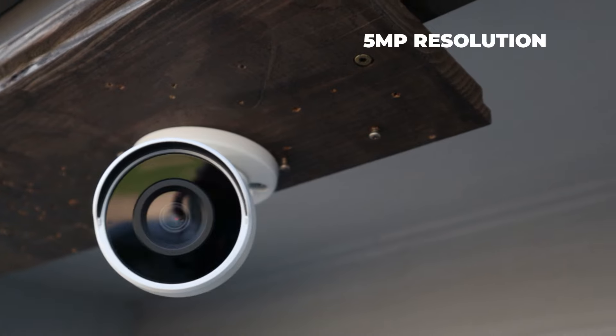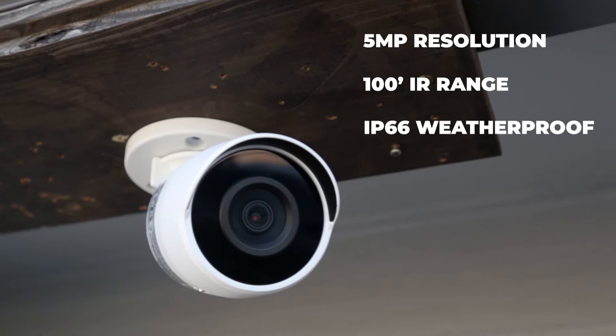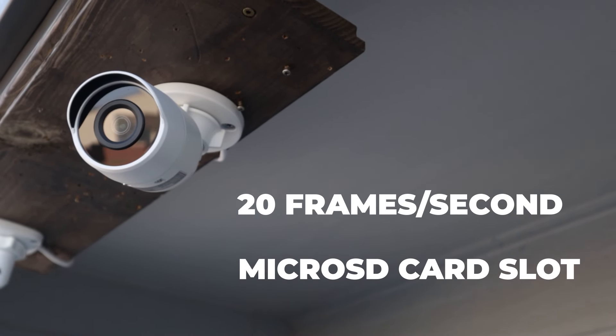The IB9380H — this is the camera many of you have been waiting for. We finally have a VivoTech bullet. It's a 5 megapixel camera with a 100-foot IR range, IP66 weatherproof, shoots video at 20 frames per second, built-in micro SD card, and of course it's fully TAA and NDAA compliant. Let's jump into this unboxing.